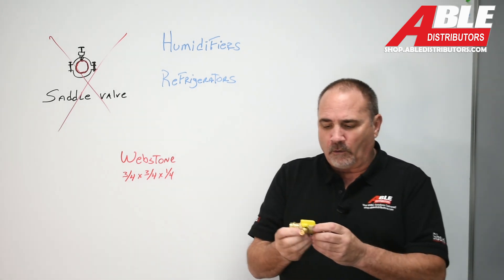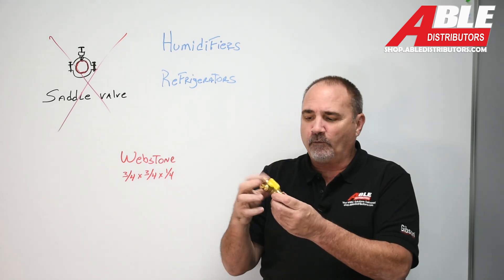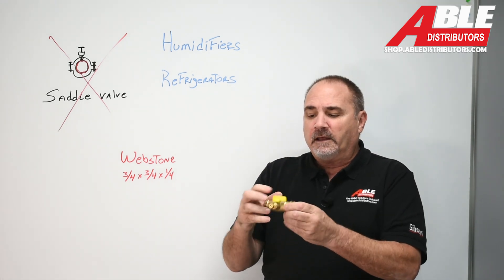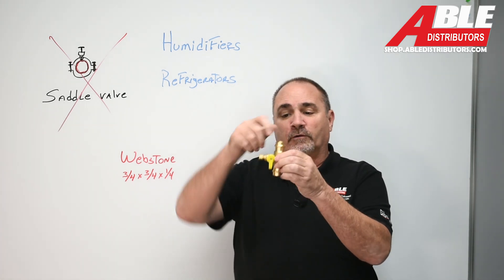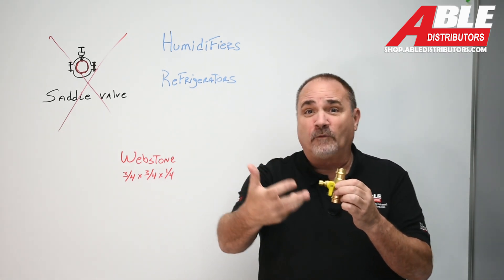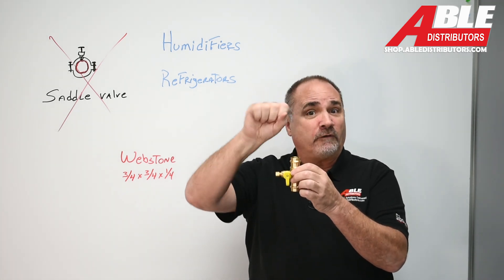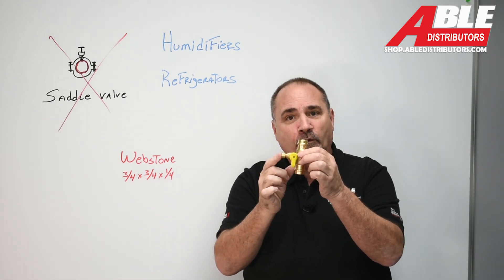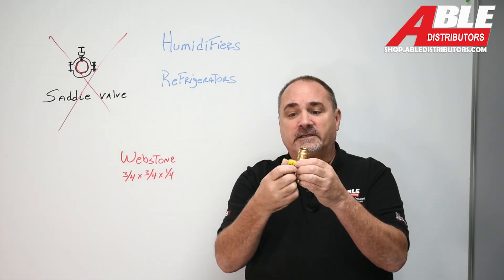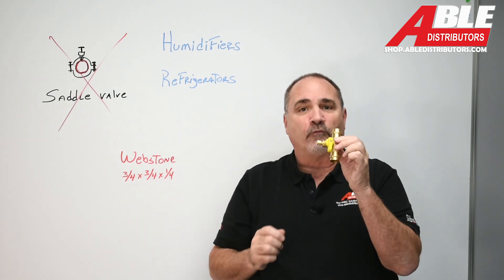A much better way to go is with an actual ball valve that's pressed into the pipe. Webstone came out with this piece — I love it. It takes three-quarter copper, just like you would have going to your water heater, and you can cut the cold side right below the fill valve for the water heater. Put this in, press, press, and it goes to a quarter inch compression. It's got a really, really nice ball valve in it. So now you can do your job right.